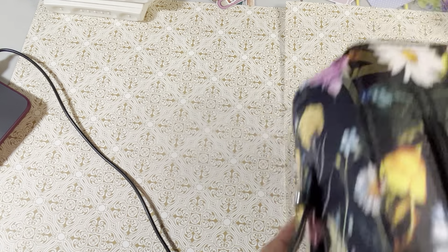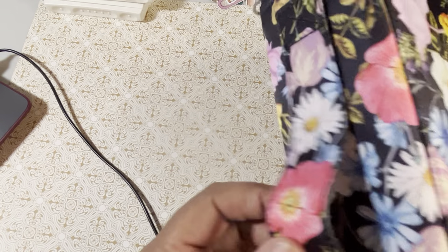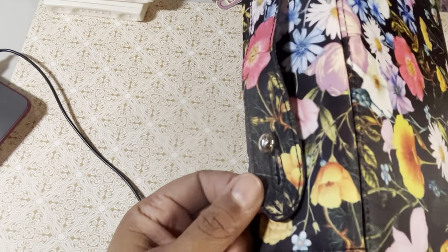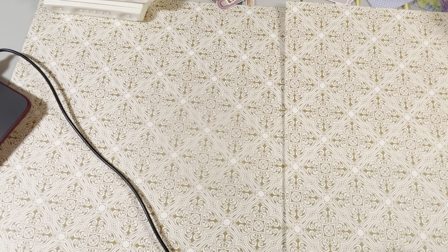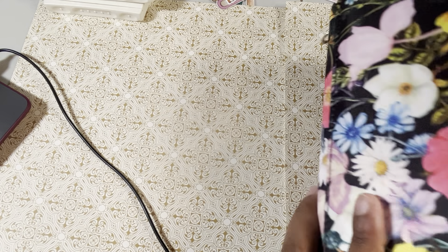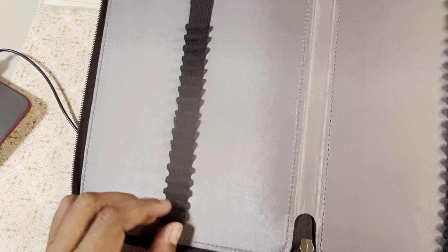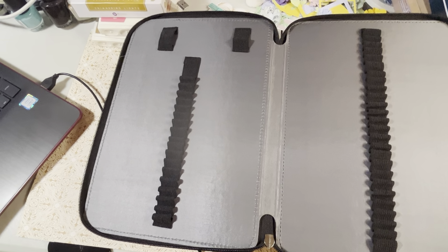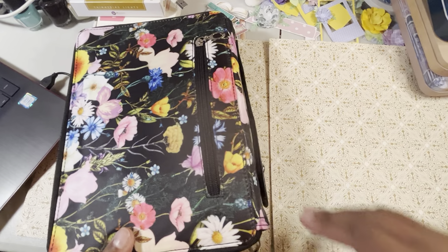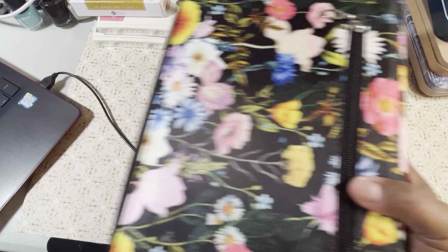So I got a 200-slot pencil case. This is cool — it's the first one I've had that has this little button detail when you pull the thing. I do not like the 300-slot ones because they do not have individual pieces; they've got that big band. So even though I could probably use a 300-slot, I went ahead and got this 200-slot one. I got it on Amazon and it has this little pocket in the back, which is cool.